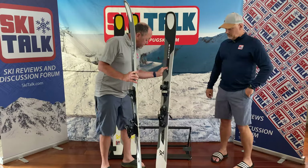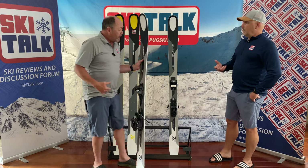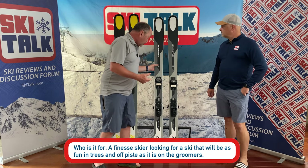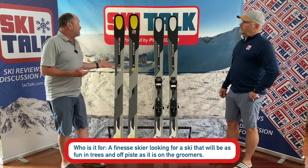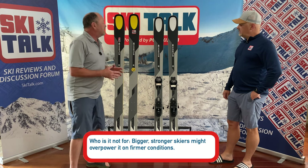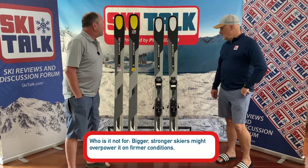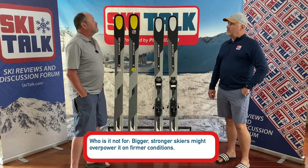Who is the ZX100 going to be for? I think that finesse tree skier — a great East Coast powder ski as an option — and as far as the people that might find the limitations on it, might be the bigger, stronger skier. I wouldn't say it's a charger ski, it's a finesse ski. There are better choices for bigger, stronger, more powerful skiers.